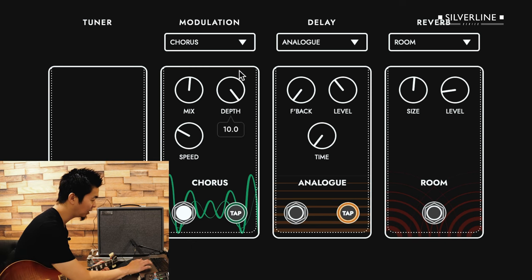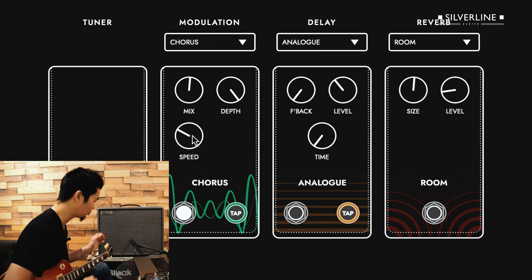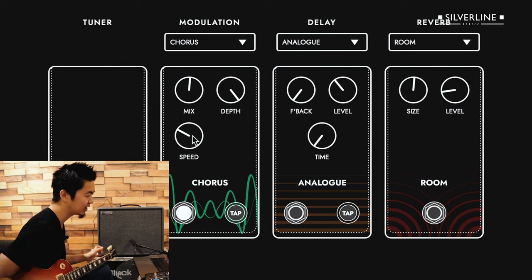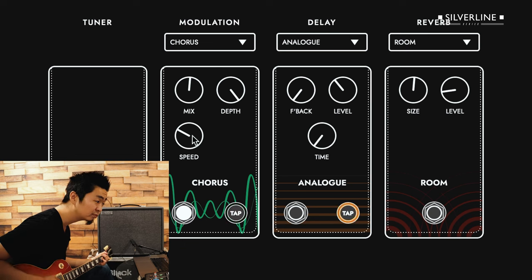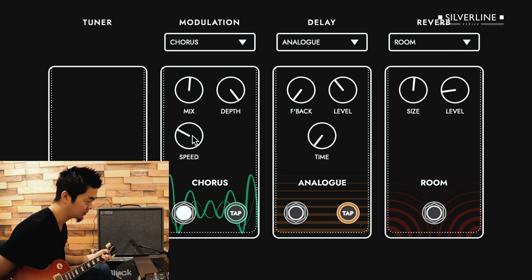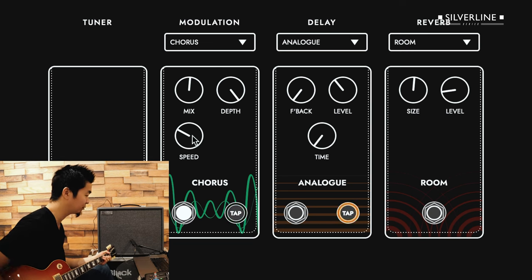I have the depth all the way up, mix around middle, and then the speed at 2.9, so it's not as wobbly or too washy. You can still hear the dry signal coming out, but having a little bit of chorus makes it sound wider. The chorus really adds a lot of that kind of motion to it, so it sounds great.